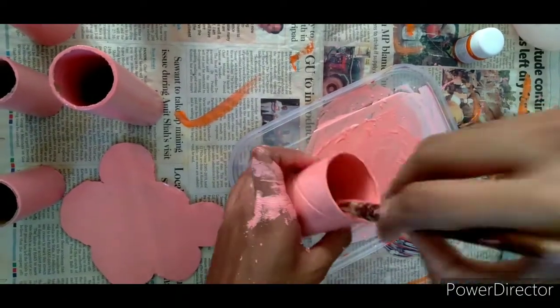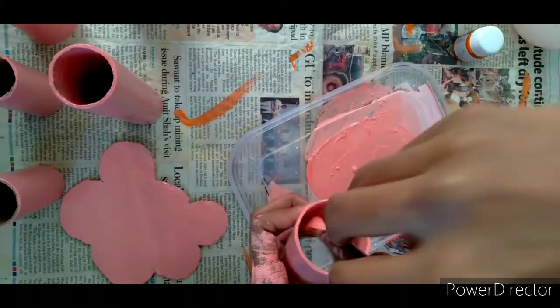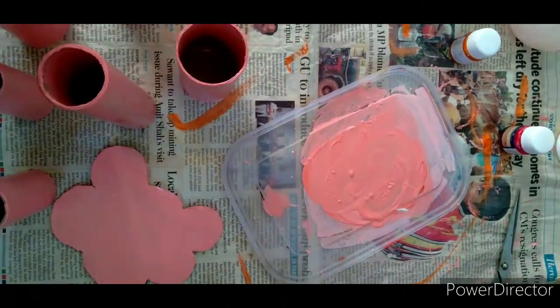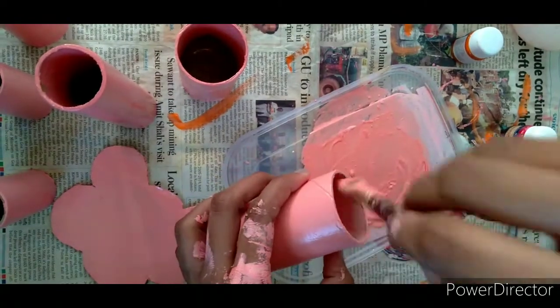Also paint inside the rolls so that it looks neater.